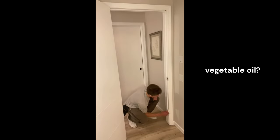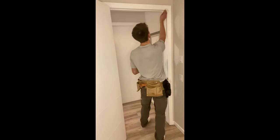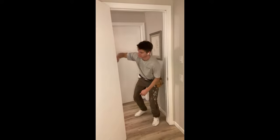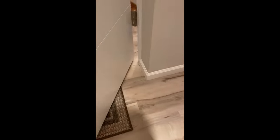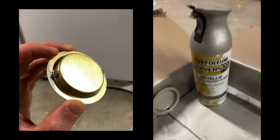I read somewhere online that rubbing a little bit of vegetable oil on your door frame could prevent freshly painted doors from sticking, which so far seems to be working — I'm sure you could use wax or something too, let me know if you've tried something else. I threw some low profile door stoppers on so I didn't ruin all this work the day after I finished. And now it's on to the doorknobs.